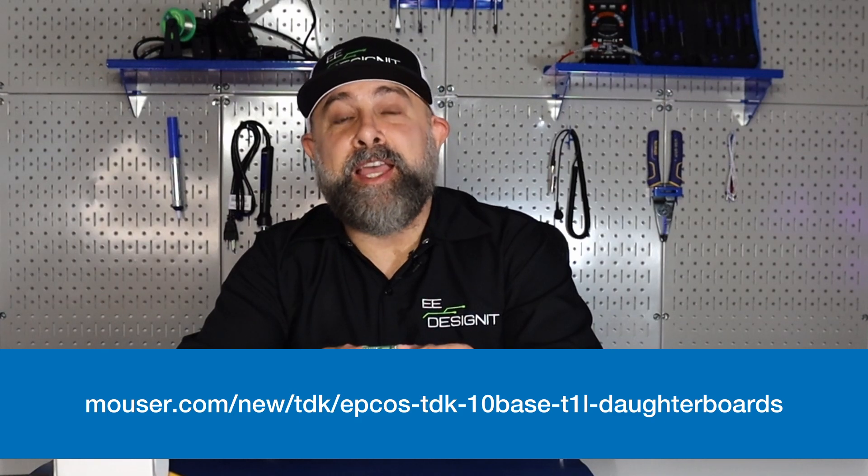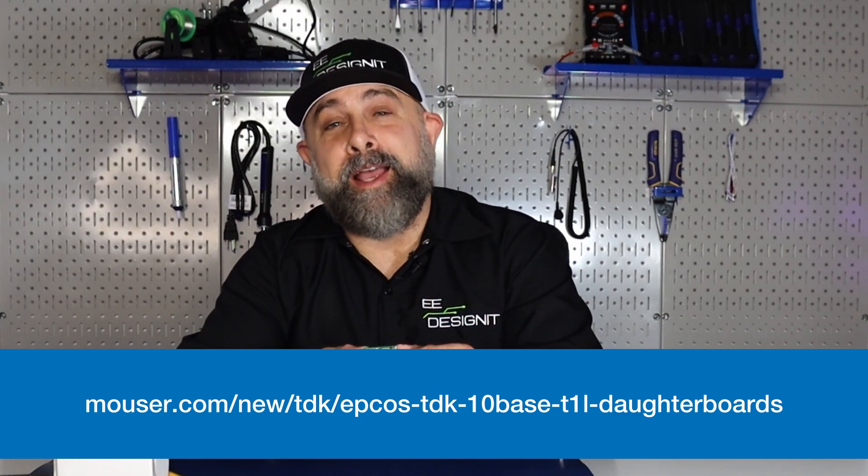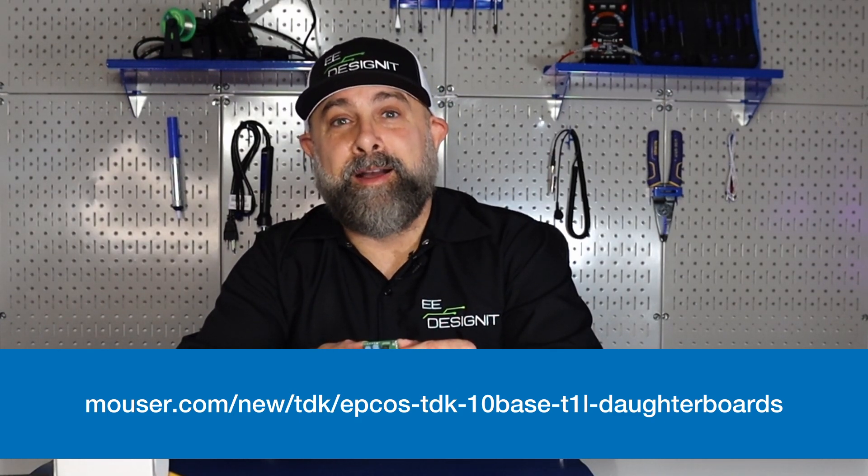For more on the TDK TenBase-T1L daughter board, make sure you visit Mouser.com.